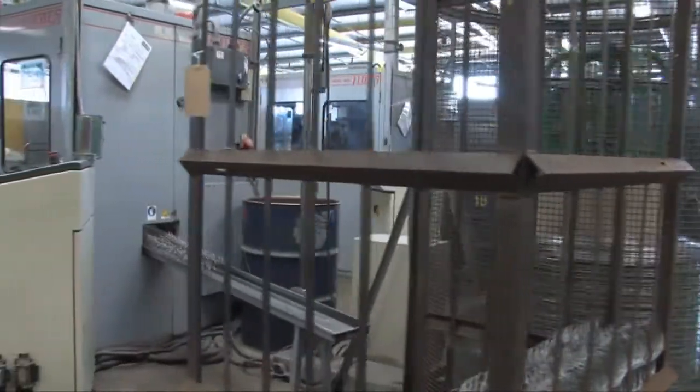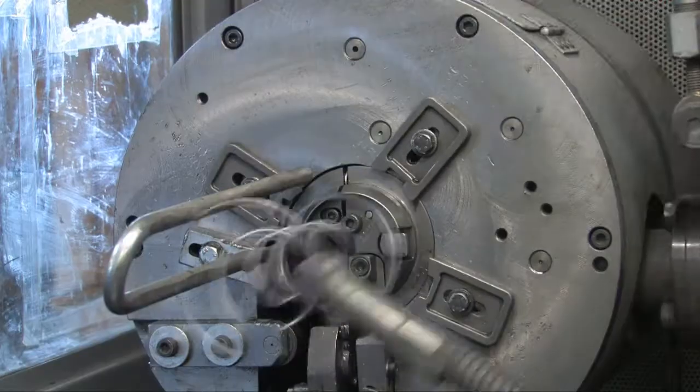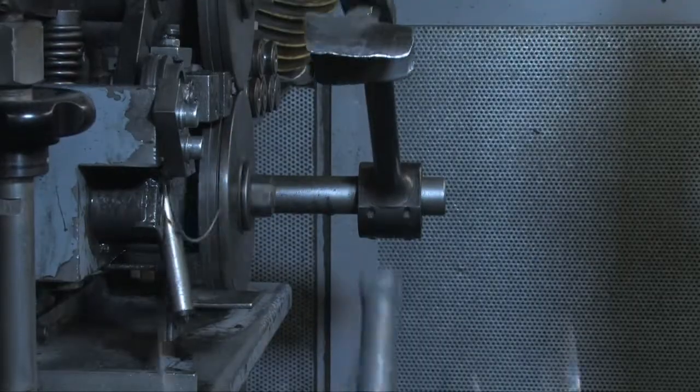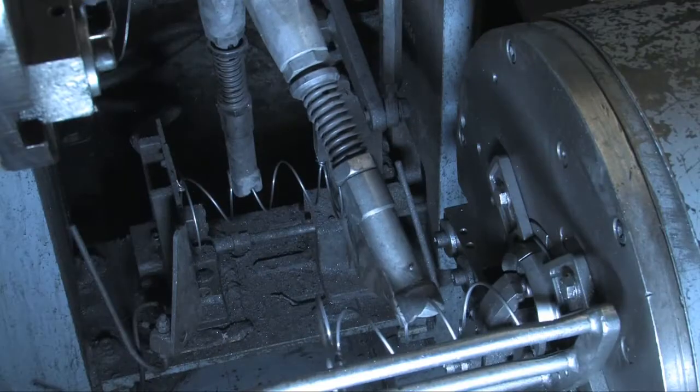Often called the Bonnell spring, the unit is made of high tensile wire, which forms knots and cuts the wire into the spring shape using a highly sophisticated automated machine.